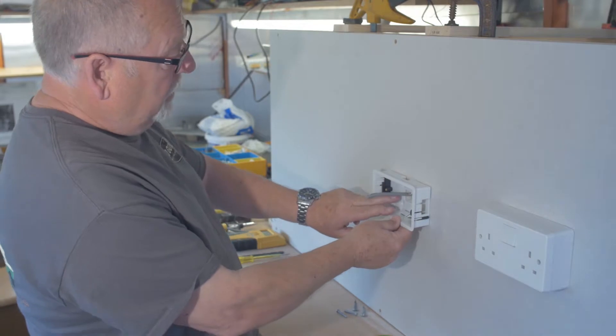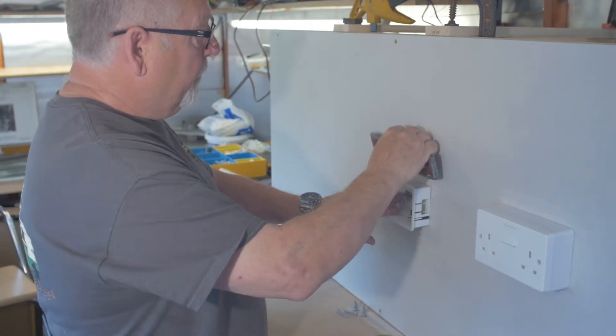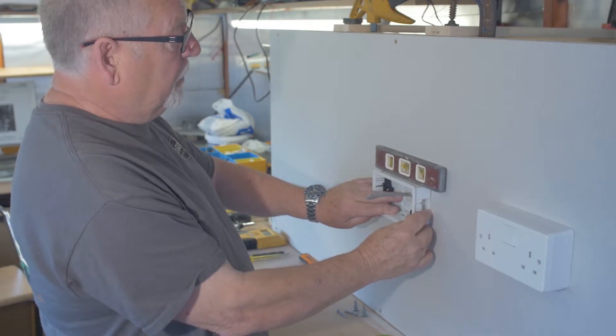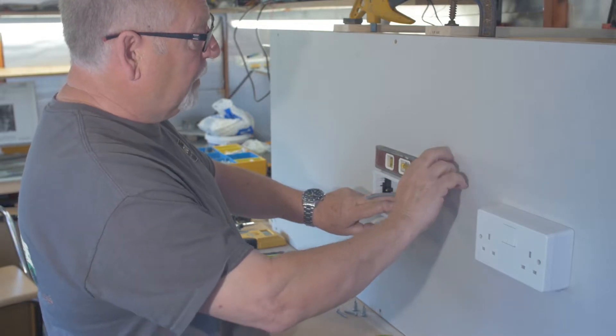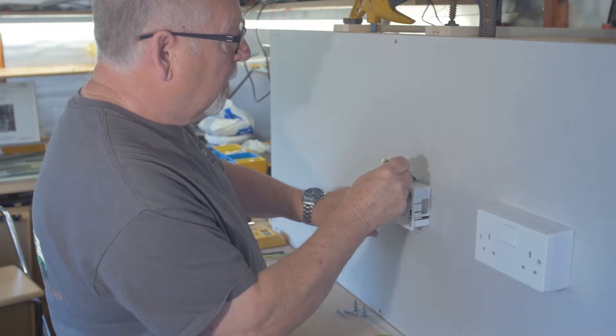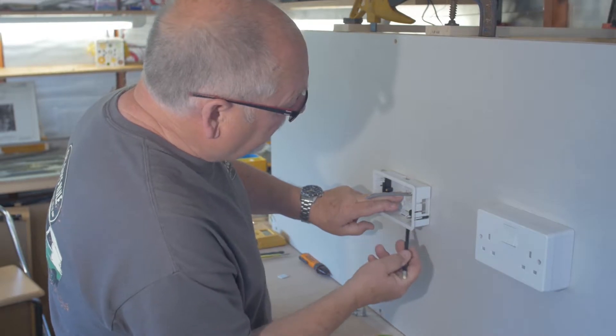Use the same procedure as the surface-mounted box: apply slight pressure on the box to the wall, level it on the top, and when it's level apply more pressure and draw a faint line around the box on the plasterboard to show you where to cut.